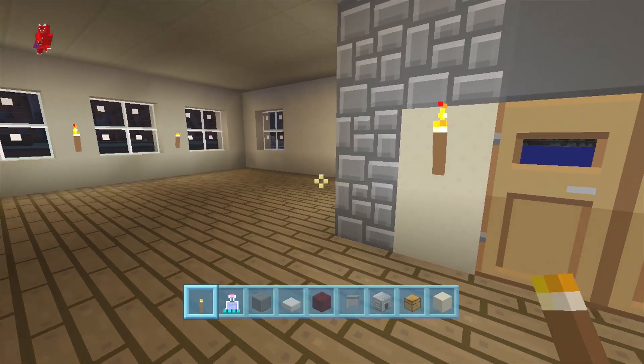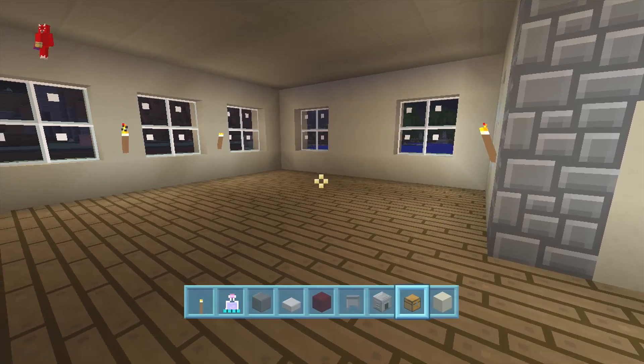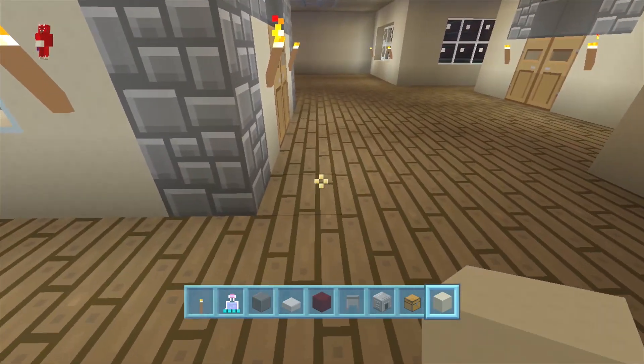But with this we're not gonna have a basement. Some of the materials that we will need: gray wool, stone slabs, nether brick, cauldrons, furnaces, chests, and sand. We'll need other materials on the way but we'll get to those later.